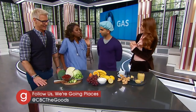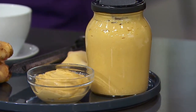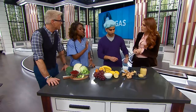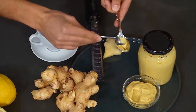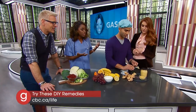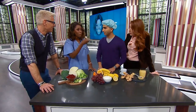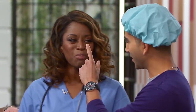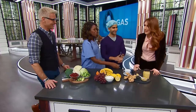Another thing that people don't know can really help you with gas is mustard — any kind of mustard. It doesn't need to be fancy, as long as it has turmeric in it. Make sure you read the ingredients. All you need is a teaspoon. When you have that rumbling in your stomach, you're like 'oh boy, what am I going to do?' — just have a teaspoon of this. That is sharp! That's the turmeric.